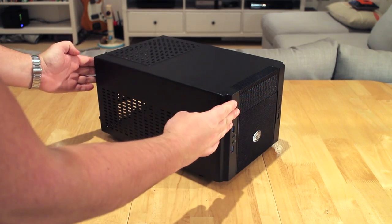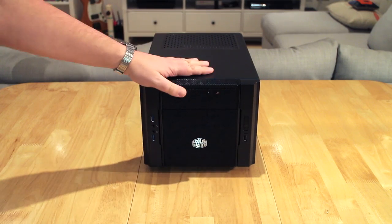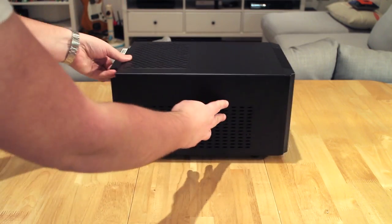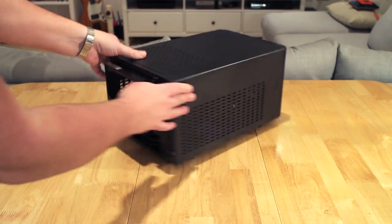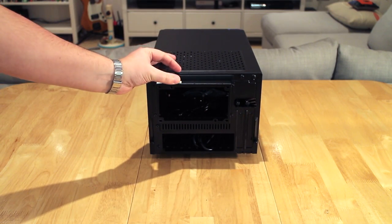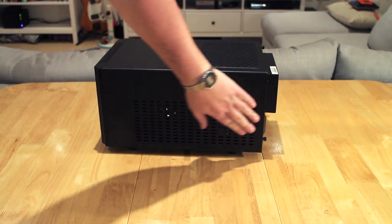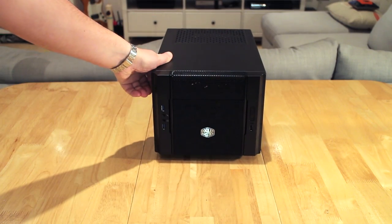The case I bought is the Cooler Master Elite 130, which is their newest model in their mini ITX range. As you can see it's covered predominantly with lots of mesh and holes, because it's touted as being great for airflow and cooling. There are two giant mesh cutouts on the side, one on the top, one on the front, and around the side there's another large cutout that actually houses a fan behind it.